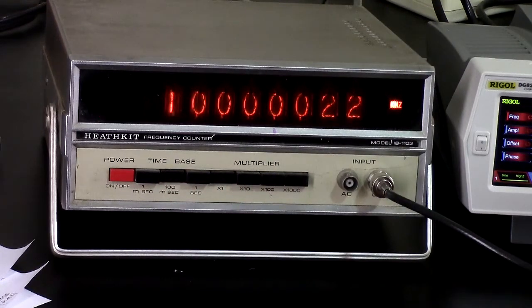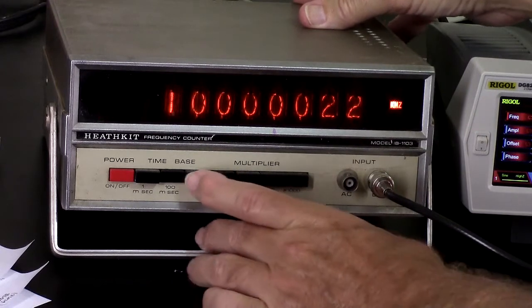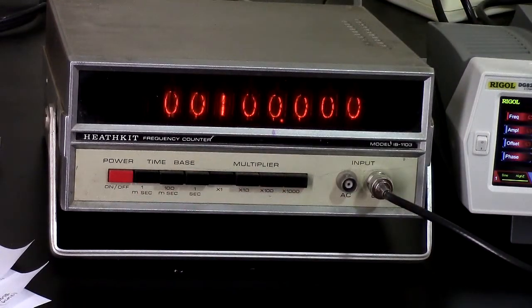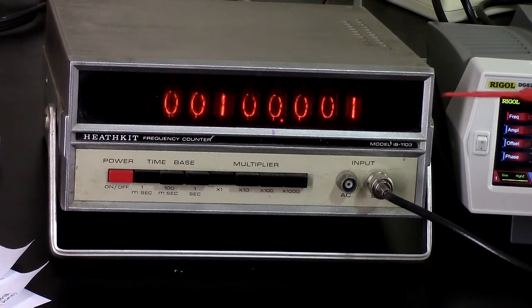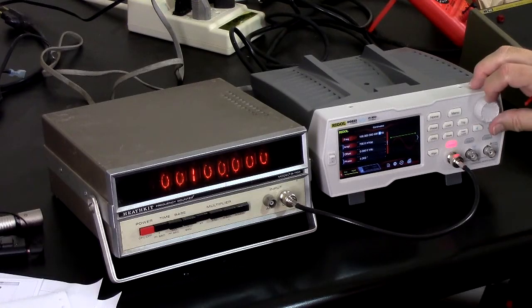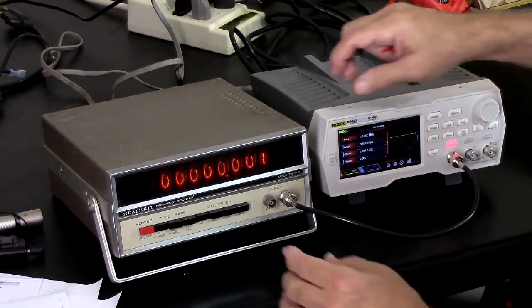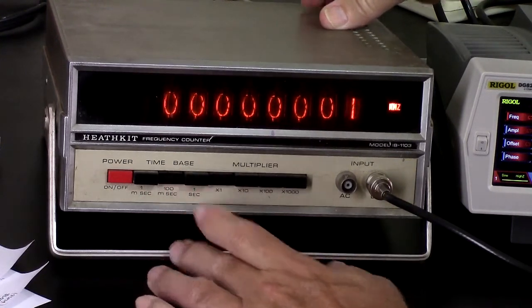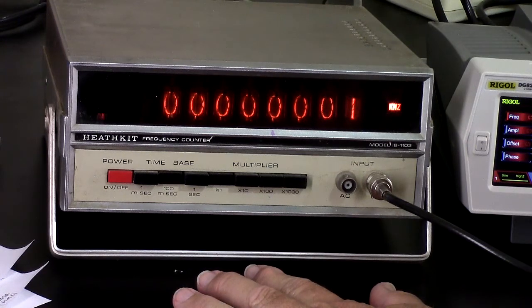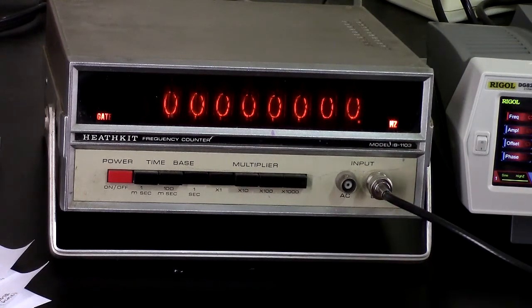Going back down — on kilohertz we're still missing that decimal point. Let's go down to 100 hertz. At one millisecond or even 100 milliseconds, measurement isn't really meaningful at 100 hertz. At one second I should get maybe one count or thereabouts, and I should see a hundred hertz on the one-second gate.